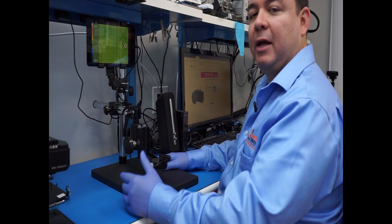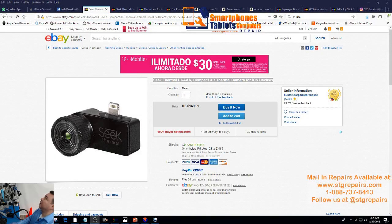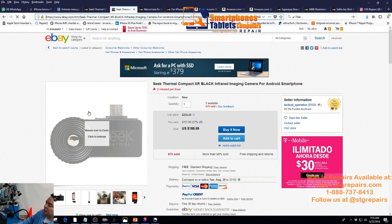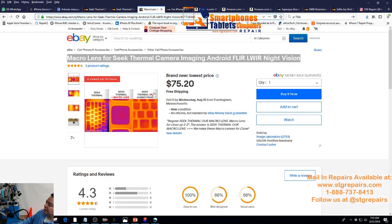He was so kind to do a video for me so I can add it on my YouTube. This is the SIG camera — if you have any iPhone or iPad, this is the one you need. It's around $170. If you are going to use any Android, this is the one you need — it's around $185. The micro lens that you need is this one. It's $75.